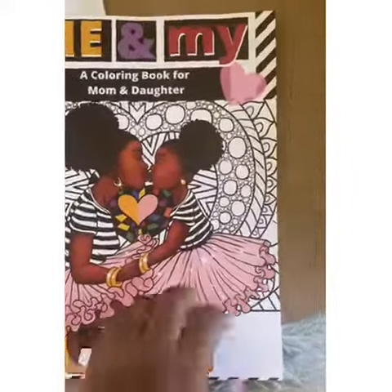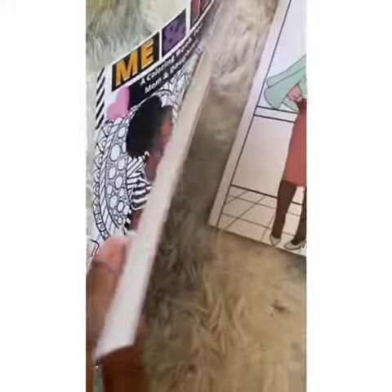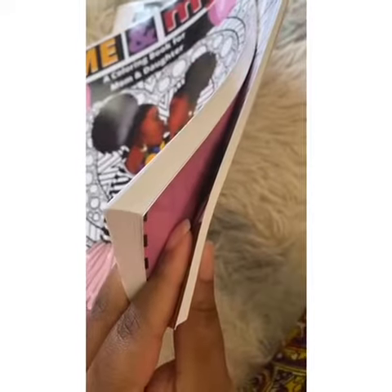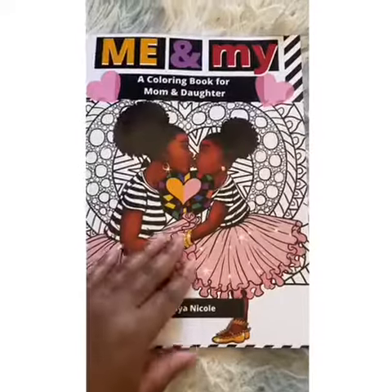The front cover is mom and daughter kissing. One thing I want you to notice is that if you compare this book to any of my other books, you'll notice the thickness of this book. That's because there's one page for mom and one page for daughter on the inside.